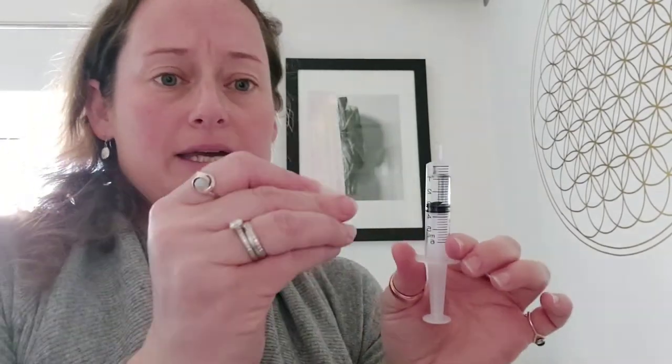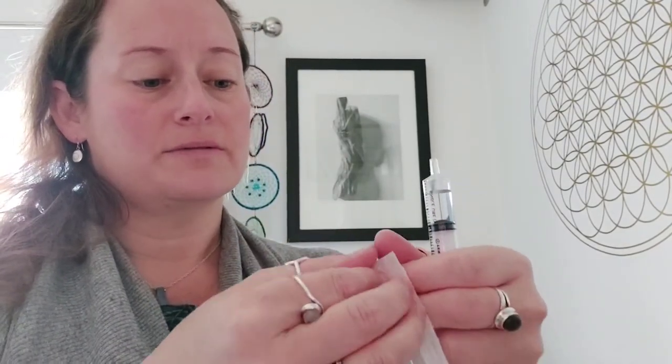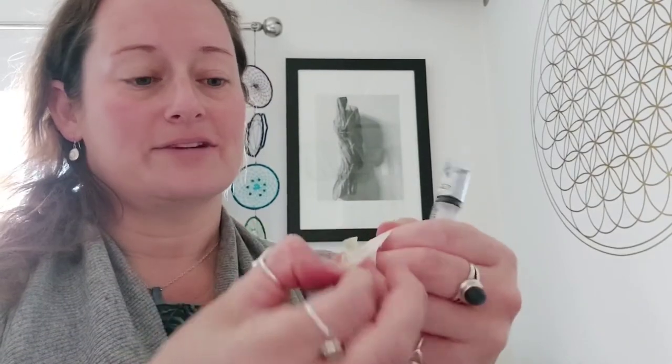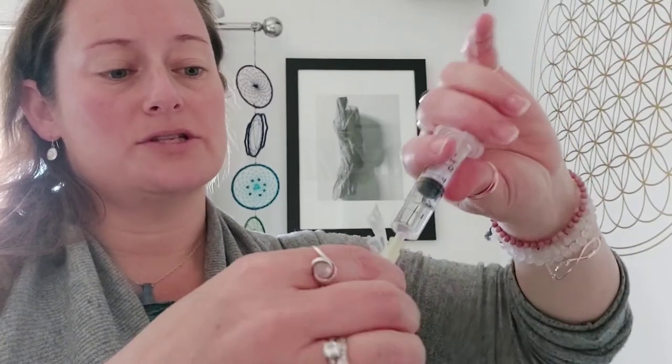Here's our needle — we've prepped our needles all nice and ready. Open the sterile needle and you'll see there's a lovely little yellow tip for the needle, so place that onto the syringe.